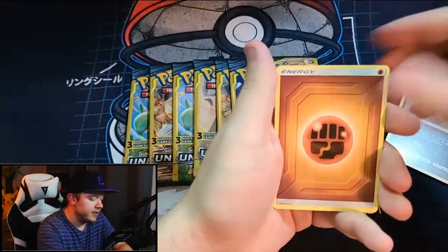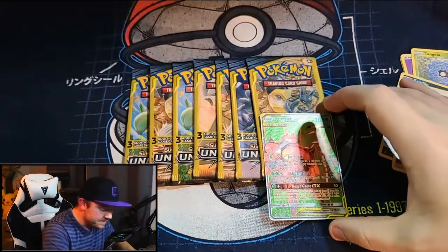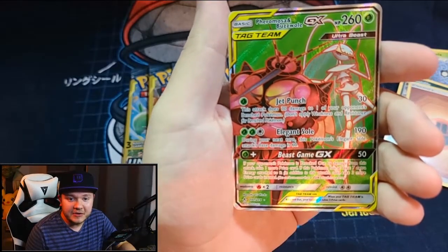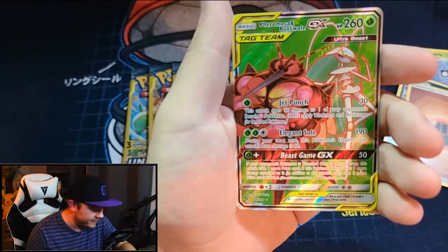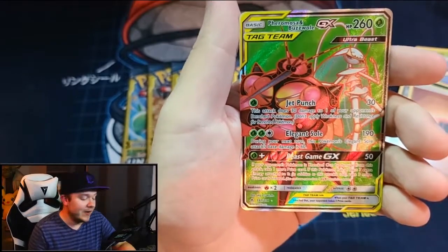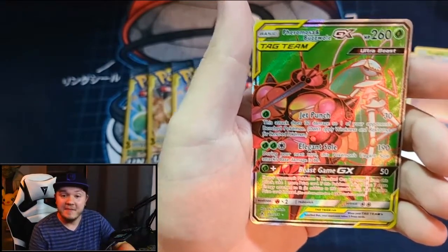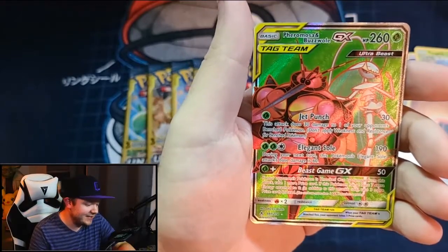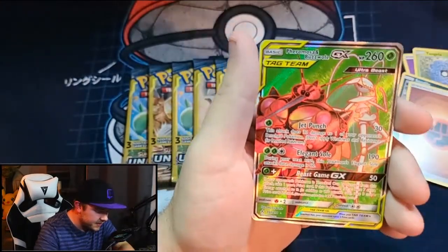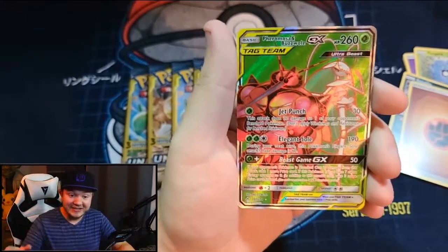Sand, Dial, Energy — oh! We did it! We finally hit one! We got a Fairmosa and Buzzwole GX! Oh my god, we finally hit something in a dollar store pack! That was just our third pack of Unbroken Bonds — Fairmosa and Buzzwole GX, an ultra beast tag team, possibly full art. Not a secret rare since it's part of the regular pack, but oh, that is awesome! Clearly he did not get to weigh these packs.